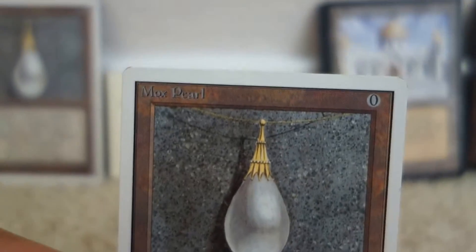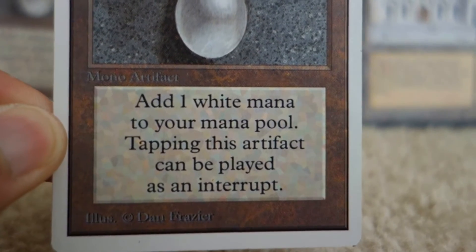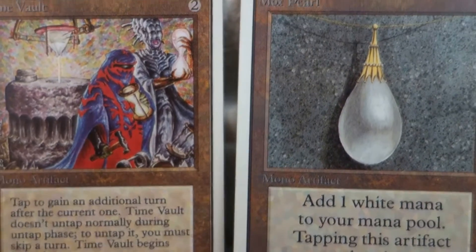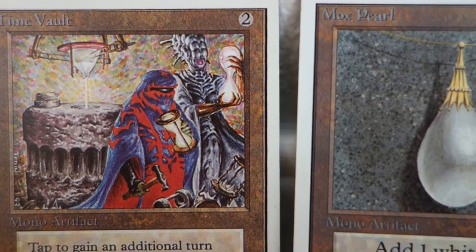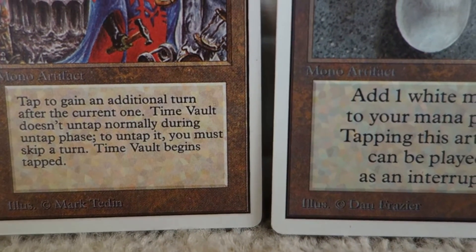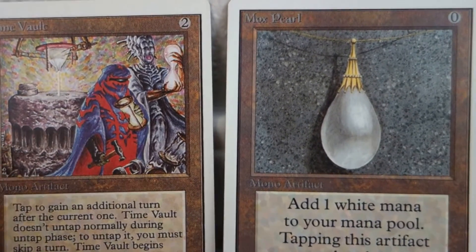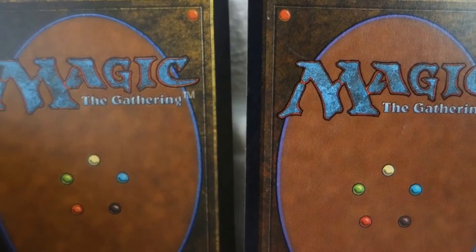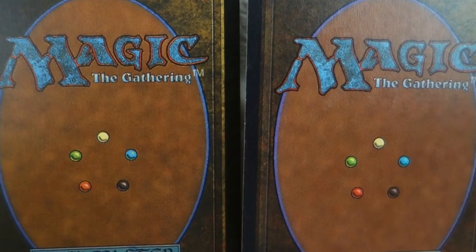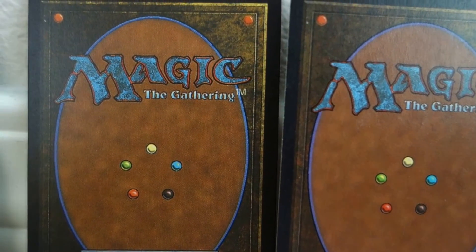Let's take a look at the Mox Pearl — this one is real. The biggest thing here is the pixelation. If you look at them side by side, you can see a significant difference in print quality, the color of the brown artifact background, and also the text box area — it's just a different color. That's the biggest tell for the Unlimiteds. And the back is just completely different. The left one is obviously the fake — it has this photocopy touch to it.